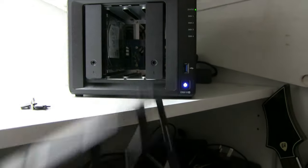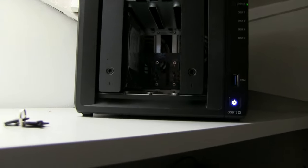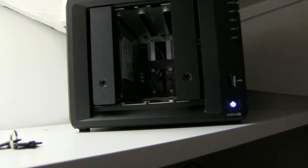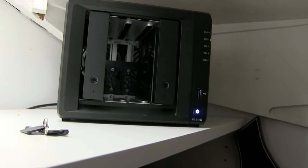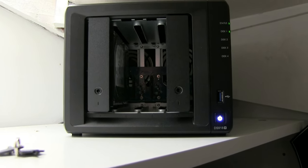As we're doing two, I'll pop the second one out right now. And now you can see that we've got one bay in there, and that bay is empty — you can see straight through to the fans. We'll now get the drive ready to install.